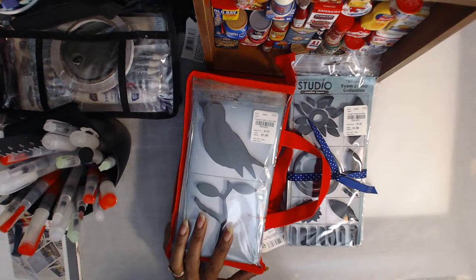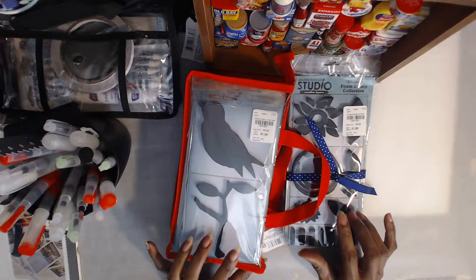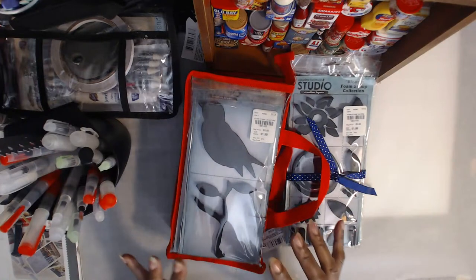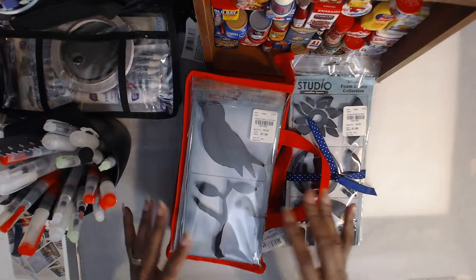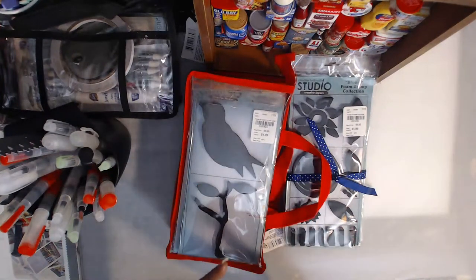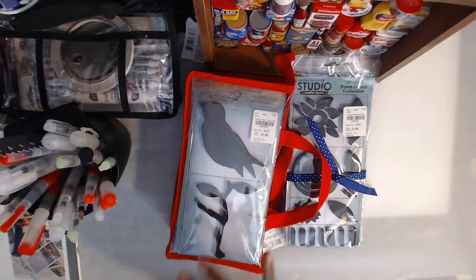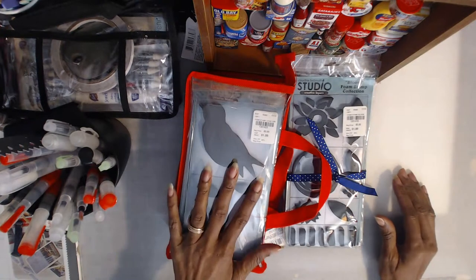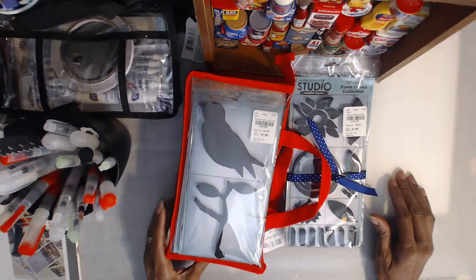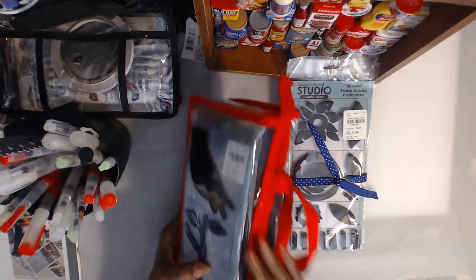So I decided, you know what, I'll show you some of the stuff that I found in my she-shed. Mind you, everyone, I will not be able to use everything at one time, but I can show you how or what my thought was in using it. And I broke a nail and didn't even know it — I'm doing a lot of stuff around here. Anyway, I came across these foam stamps.